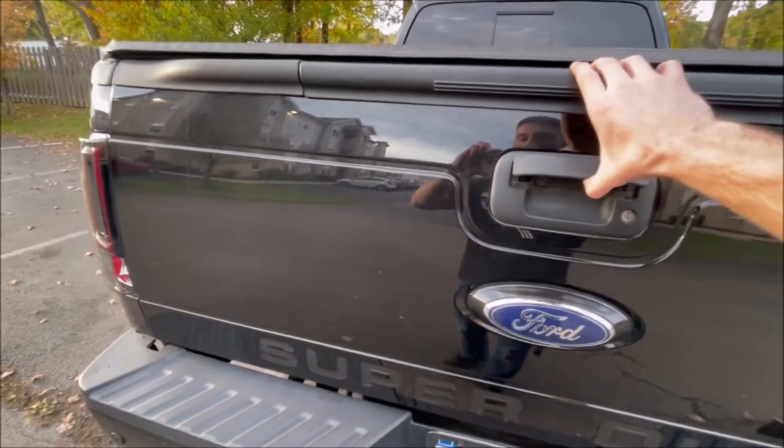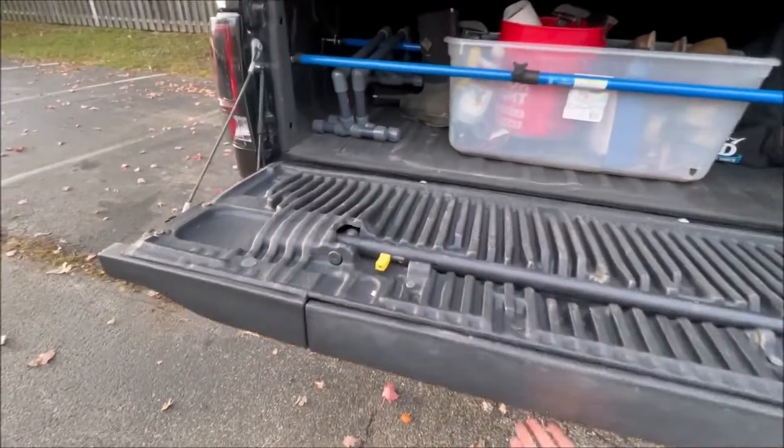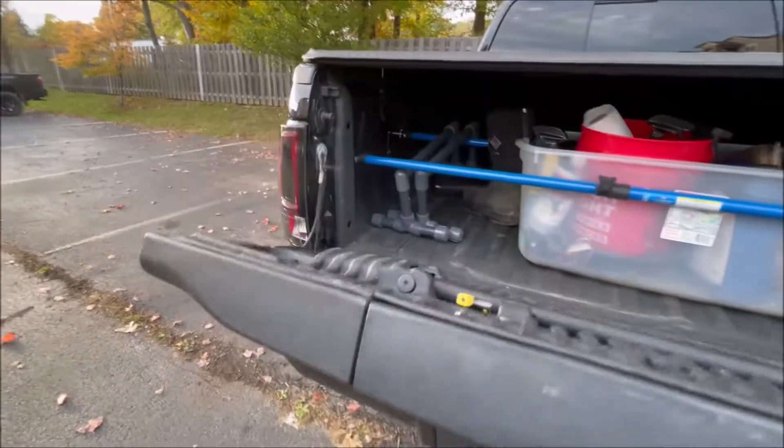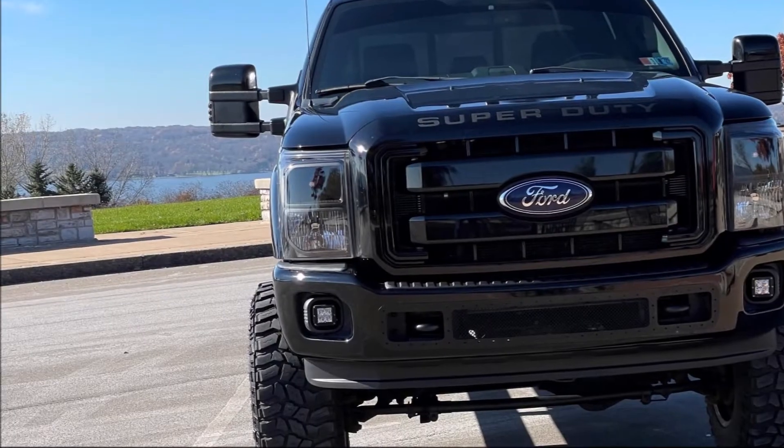Follow-up with the tailgate assist: drop the tailgate — no hands — and it drops right down. Nice. And that is it for the tailgate assist. Hope this helps, thanks!